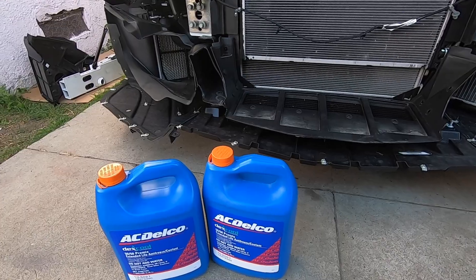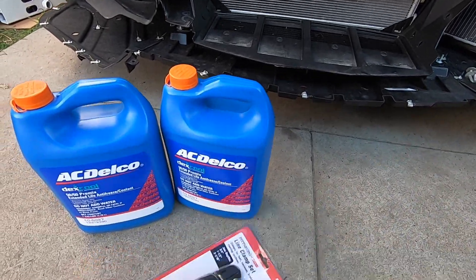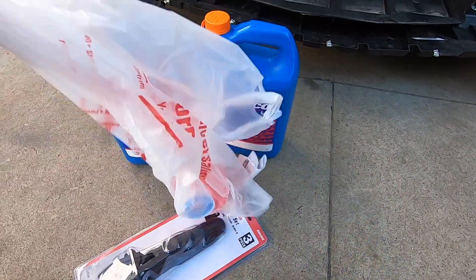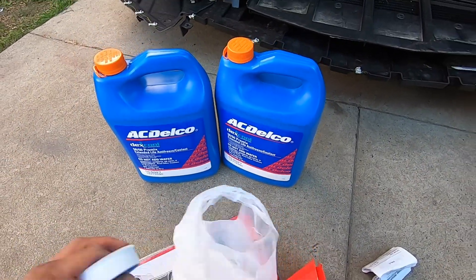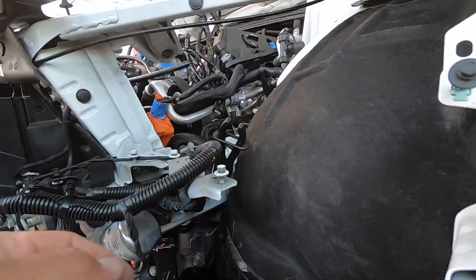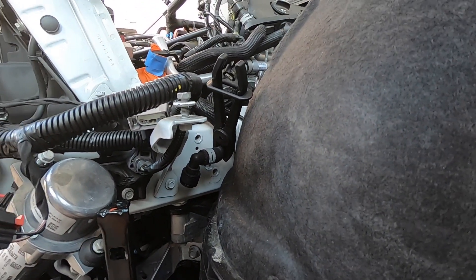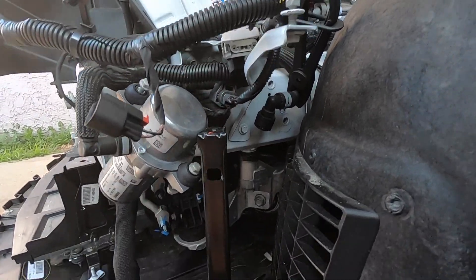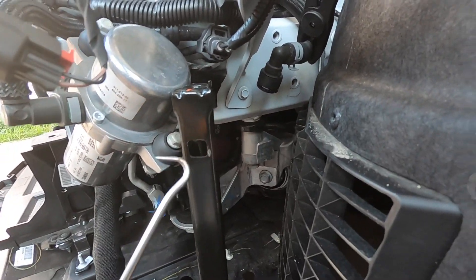We just got back from the store. We picked up two gallons of Dexcool, picked these up at the dealer, then picked this up at Harbor Freight with the line clamps. We also got some funnels to fill up the heat exchangers and some Teflon tape for the bleeder. I was having trouble disconnecting this second line back here, so I ended up unbolting this bracket, which gave me enough room to pry it up and get to the clip with a pick.